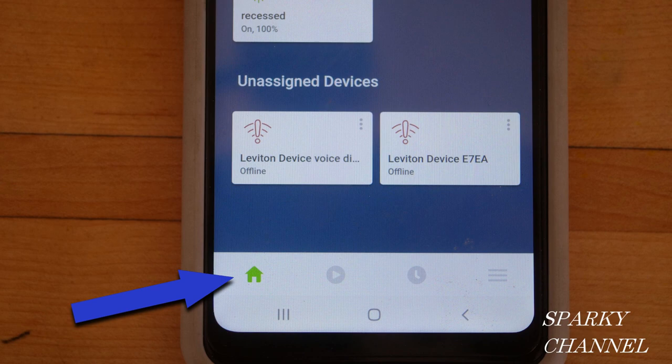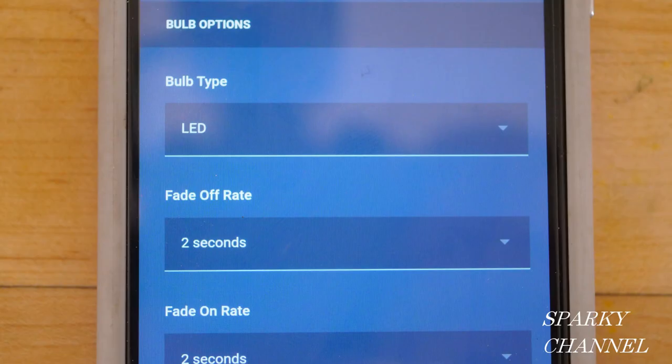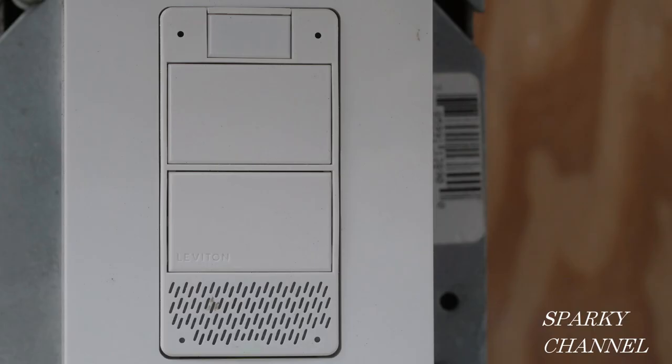You'll know you're on the home page of the app by the little green house in the lower left-hand corner. Under advanced settings you can set things like how long you'd like your lights to fade on and fade off, and what kind of bulb you're going to be using — for instance, I was using LED bulbs.